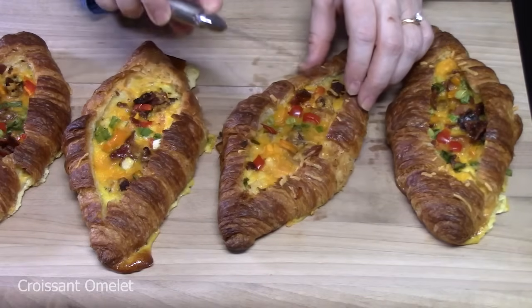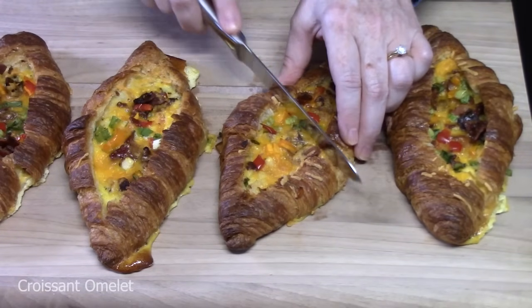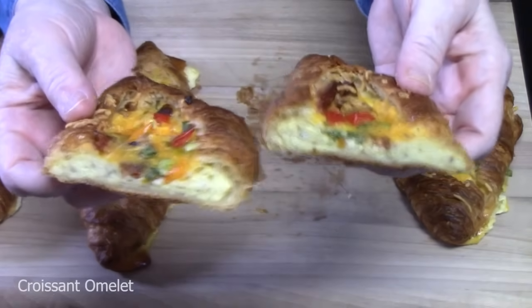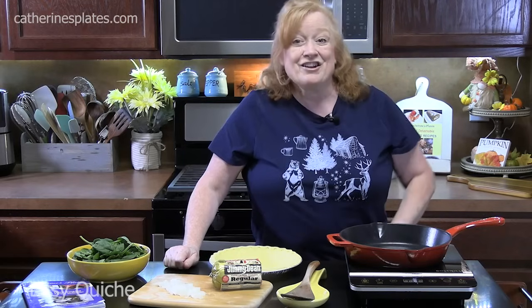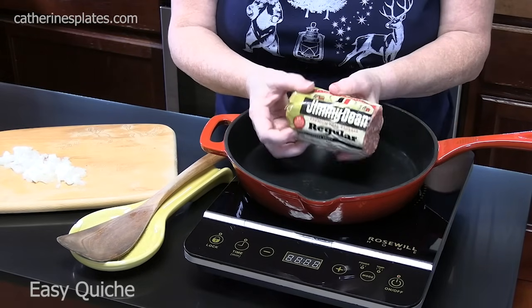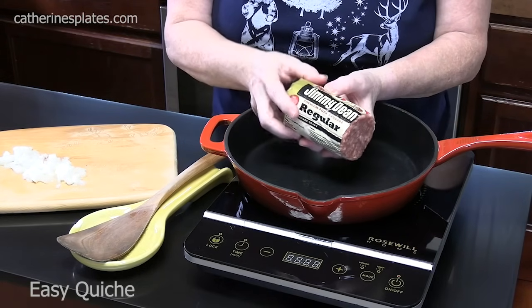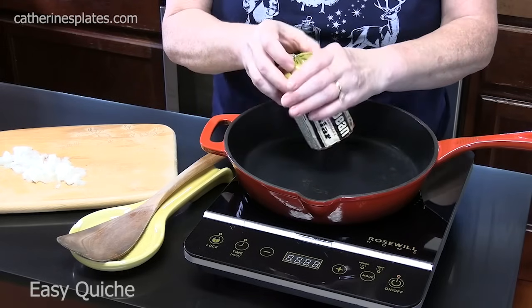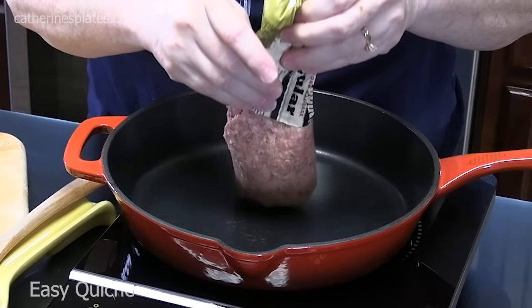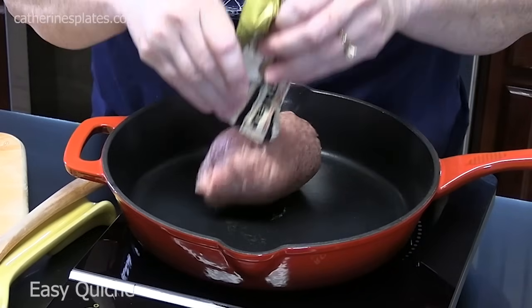Here are my croissant omelet boats — just use a small bread knife or steak knife to cut through and look at that pocket of goodness inside. This is a classic quiche recipe, and I'm going to show you my style. We're going to take some pork sausage — this is Jimmy Dean, and I love the flavor of it for a quiche. We'll be using about half a pound. Make sure you cook your meat first before putting it into the quiche, because it doesn't take long to cook.